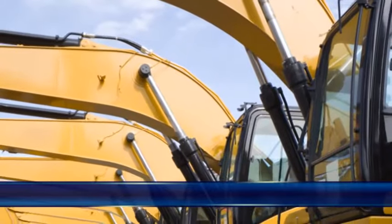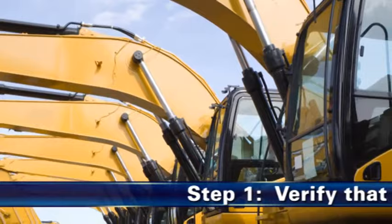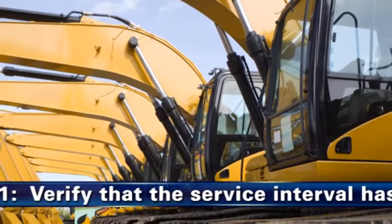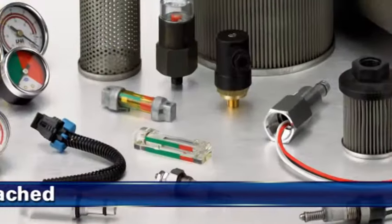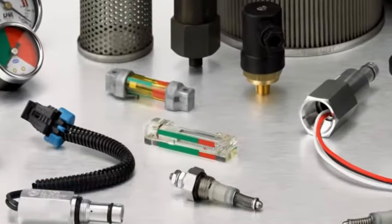Stellen Sie vor dem Filtereinbau als ersten Schritt sicher, dass der vom Erstausstatter angegebene Wartungspunkt erreicht wurde oder die Wartungsanzeige den Wechsel des Filters anzeigt.